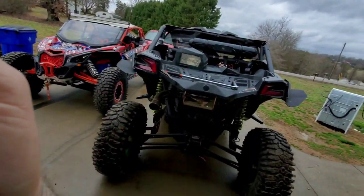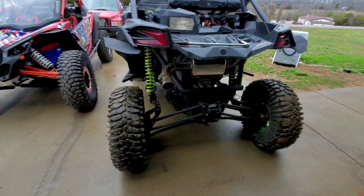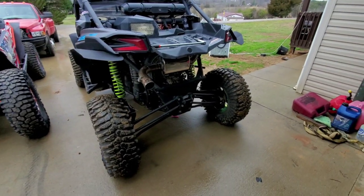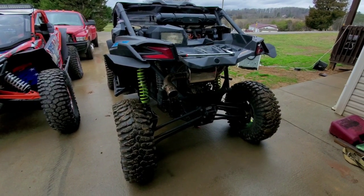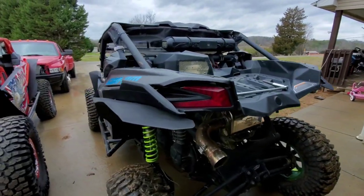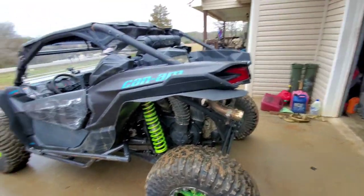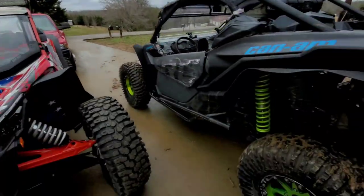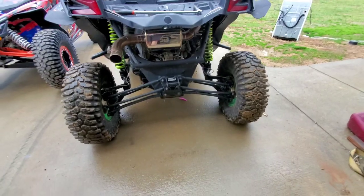Welcome back everybody. Today we are doing another install for the 2019 X3 XRC 64-inch 120 model. We've got the RR build, the 2021 RR build, and some stuff about the 2019 XRC. Today it's not sunny but not raining — about 70 degrees in February, mother nature's playing games.